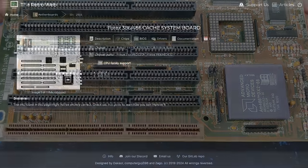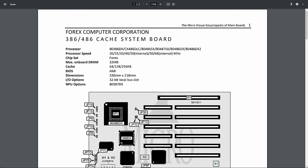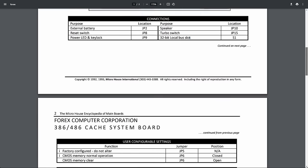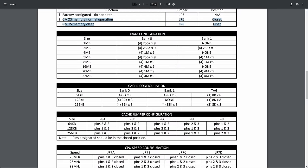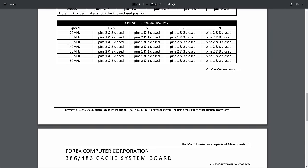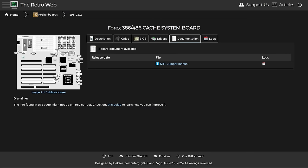Unfortunately, when we go to the retro web there is not much information about this board. There is just an image that outlines the board and there is a jumper manual. In here we don't get too much information about it. It is a 4X Computer Corporation — I've never heard about that company, to be honest. There are a few connectors described, and I have more about JP6 to say later.